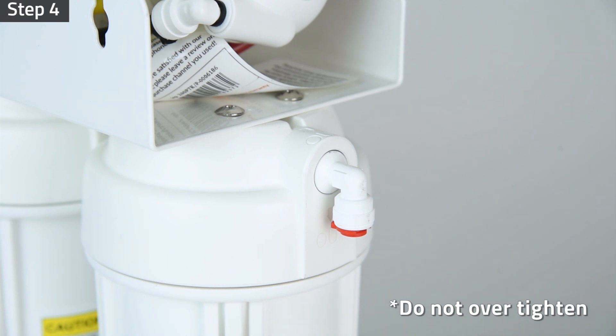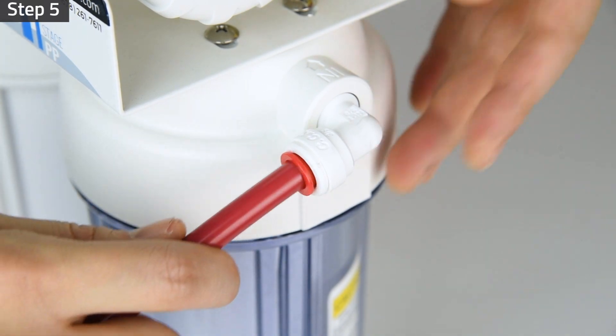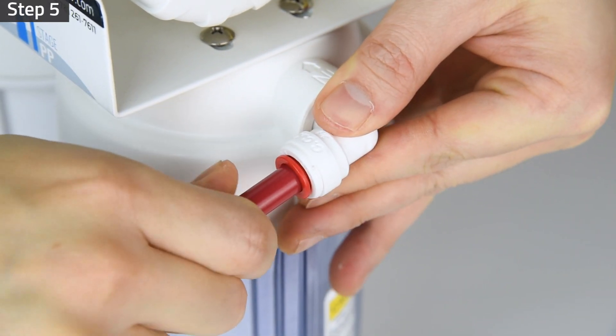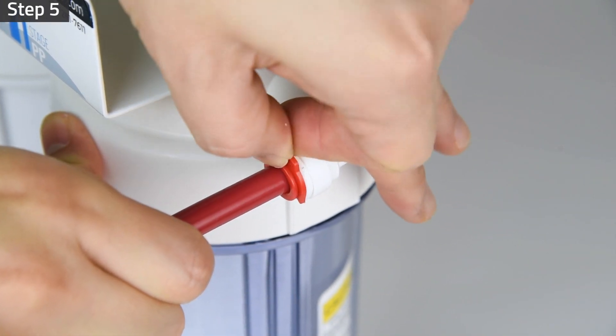Step 5: Remove the locking clip and insert the tubing from the feed water adapter to the system water inlet fitting. Lock the tubing in place by inserting the locking clip.